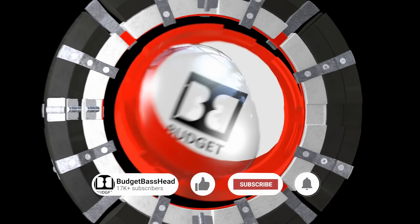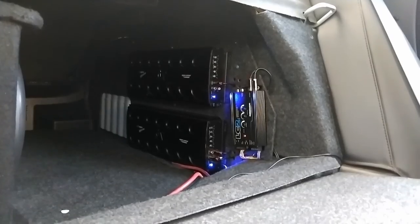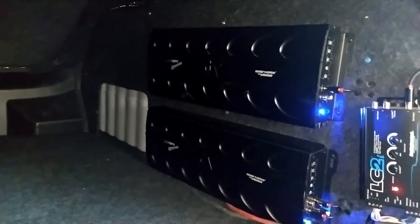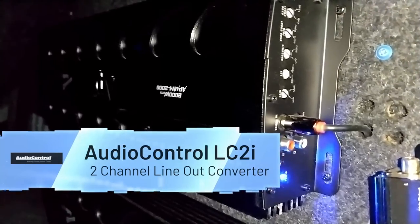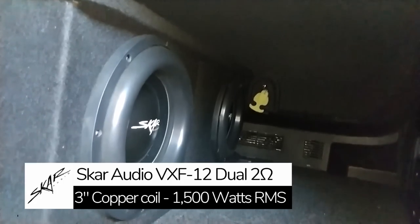If you are enjoying this video and would like to learn more about how to simplify car audio, please consider clicking that subscribe button so you don't miss a thing. Here I am in the back of the Impala, setting it up to do some filming and get this system checked out. These are the Audio Pipe APMN-2000s — 2000 watt amplifiers — strapped together. The main amplifier and the helper are supplying wattage to these two Scar Audio VFX 12s in the Scar Audio enclosure.